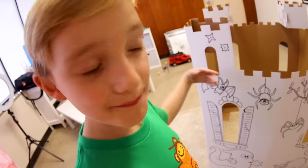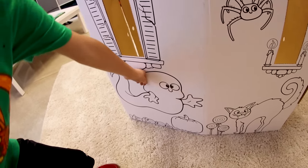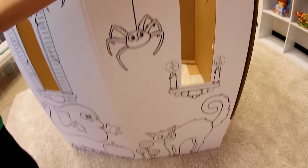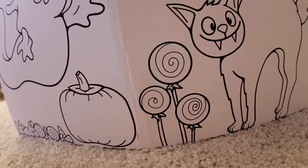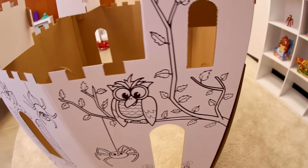We've got some bats, we have a spider and another spider, we have a ghost, we have a cat, we have lollipops, and we have an owl. You say lollipops — literally look at it! Yeah, those are lollipops growing from the ground. That doesn't happen in real life. Oh, it is haunted!